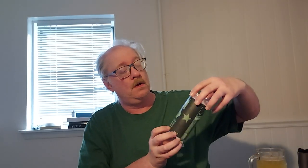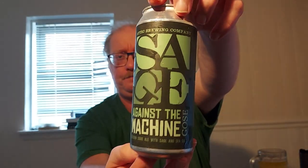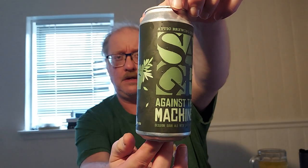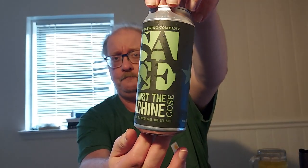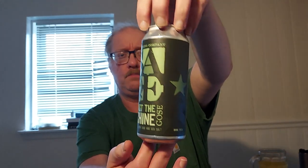I wish I had more than just a four-pack of this stuff. I have a preference for sour beers and interesting flavors. Let's get another good look at the label here — I like it when brewers have nice punny names for their beers as well. I haven't been up to Attic in a while; maybe I should try to get there in December.